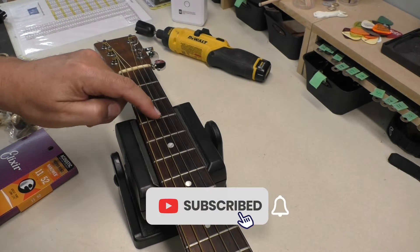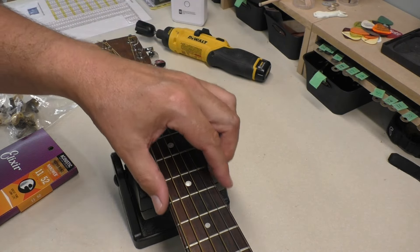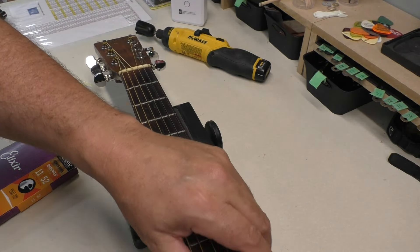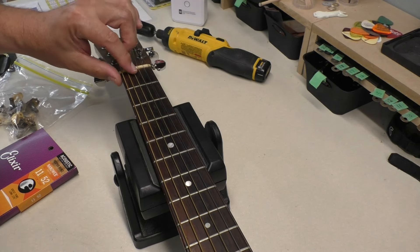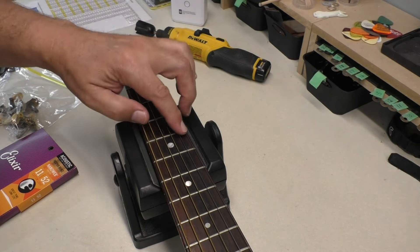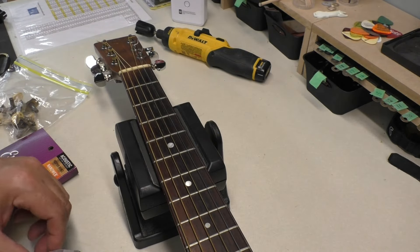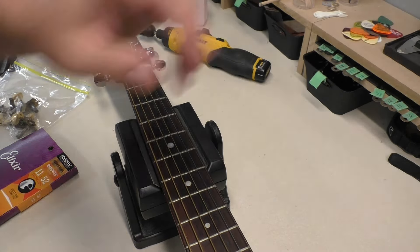These frets are at the end of their life, basically. This would be something the owner would have to think about. Really nice rolled edges though — really soft, comfortable. The owner would have to think about changing those frets. This is a vintage guitar, so I don't know what the value is — but it's something to think about.